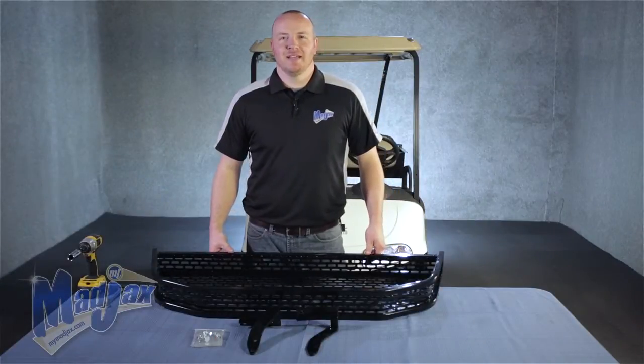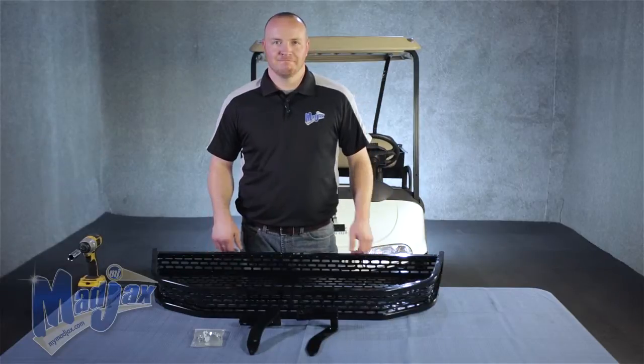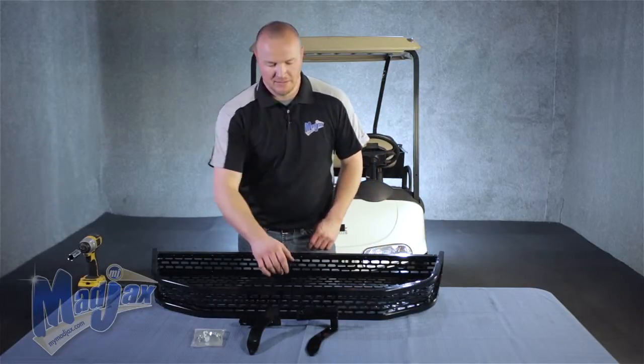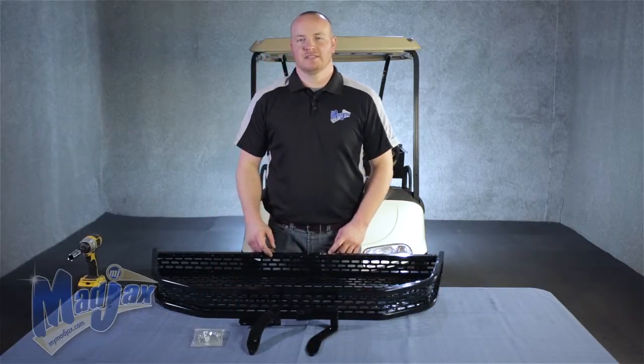Today we're installing a Mad Jack's Clay's Basket designed for an EZGO RXV. Included in the kit is a Clay's Basket, two mounting brackets, and a hardware pack.